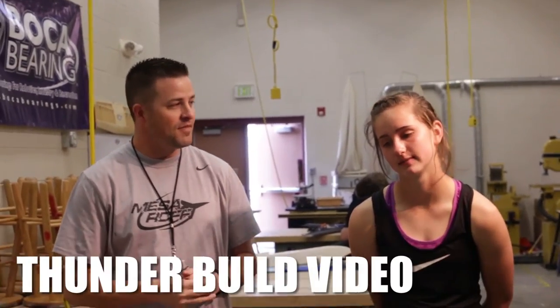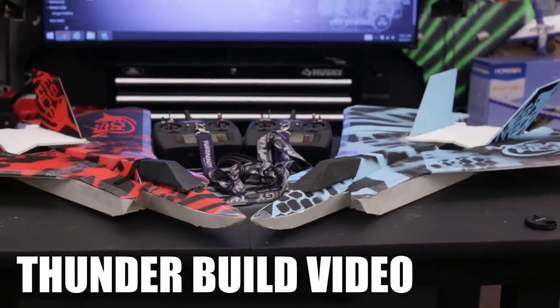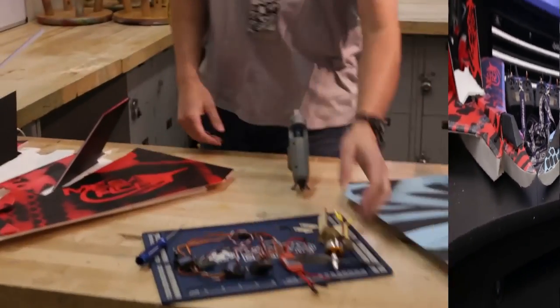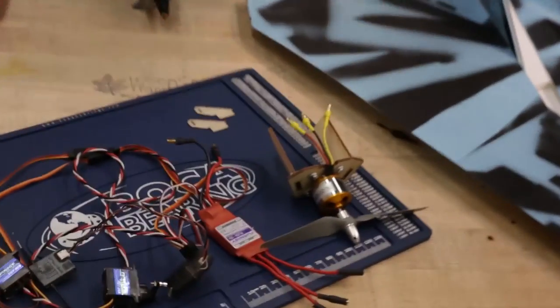Alright, who's ready to fly? Welcome to the Mesa RC Foam Fighters. I've got Claire here, and we are going to be doing the build video on the MF35 Thunder. We've got all the pieces laid out for you. Tyler, why don't you come on in? We'll show you exactly what you need for the electronics. We've got these all prepped up and ready to rock and roll.